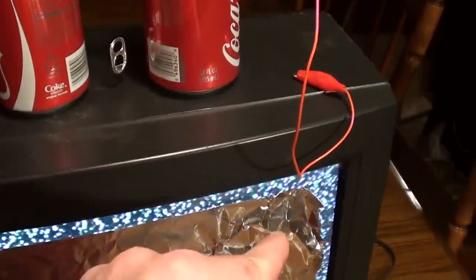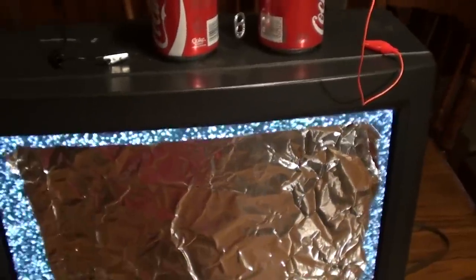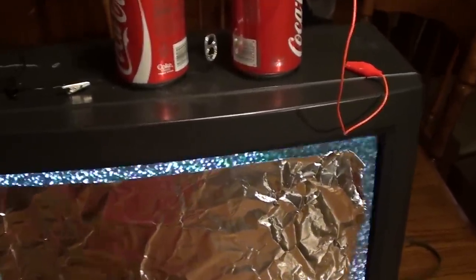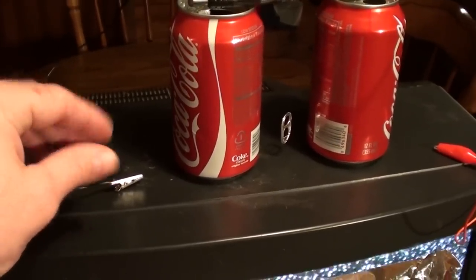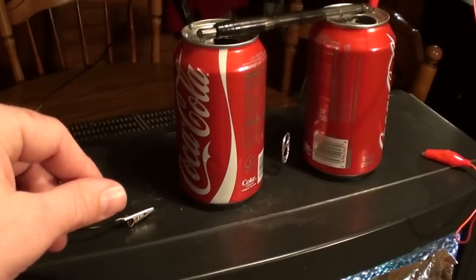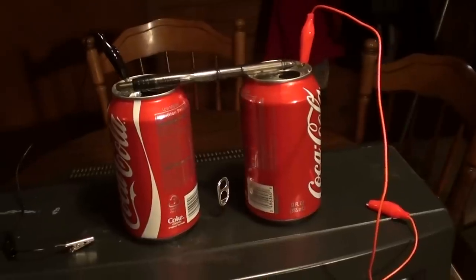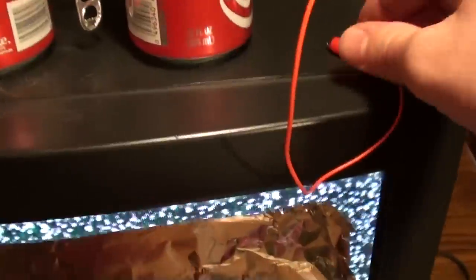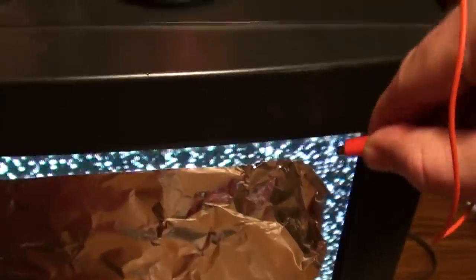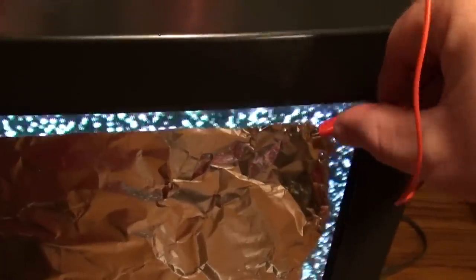Now, I'm going to take this positive terminal and hook it to the piece of foil which I've just stuck to the front of the screen there — it's just hanging on by static electricity. I'm going to clip that on there. And then I'm going to ground the opposite side with my body. Any good ground will do; I'm just going to use my hand because my body will ground it good enough to make this work. I'm going to go ahead and clip this wire onto the foil and make sure I've got a good connection there.